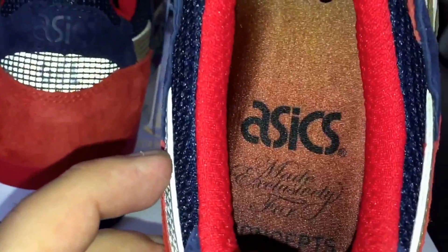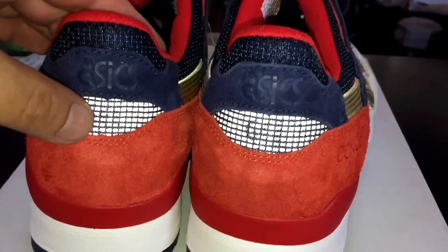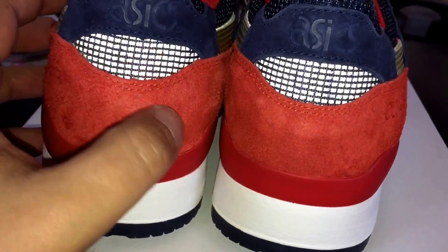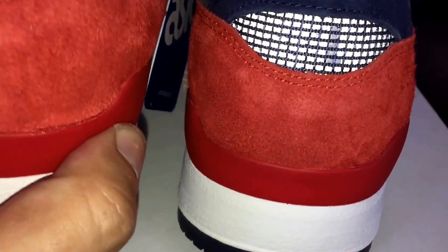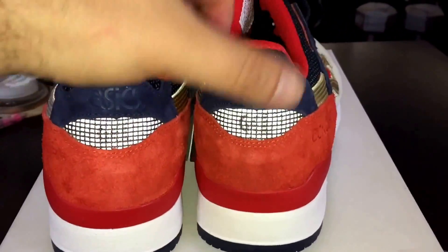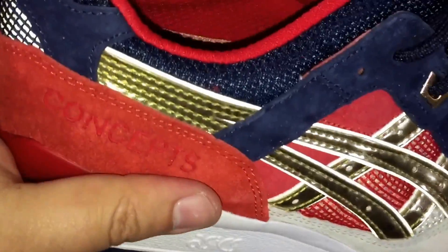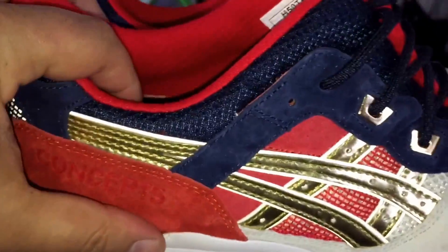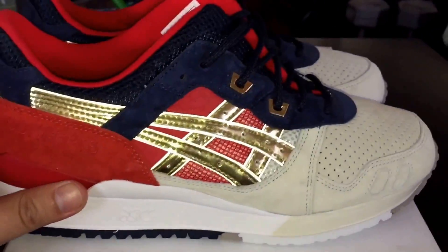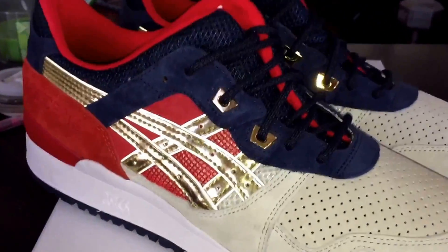On the insole you've got 'Made Exclusively for Concepts' by ASICS, with that same colorization theme from the box — kind of a fire look. The heel back here I'm pretty sure is 3M — it certainly looks like it. Underneath it says 'Gel' right across there. As for sizing, I went up half a size. I haven't tried them on yet but I was told to go up half a size, so hopefully they're good.